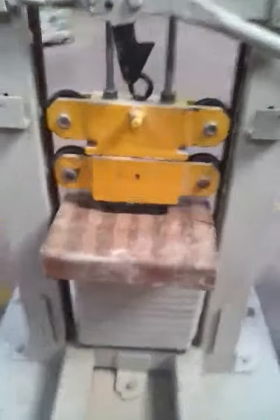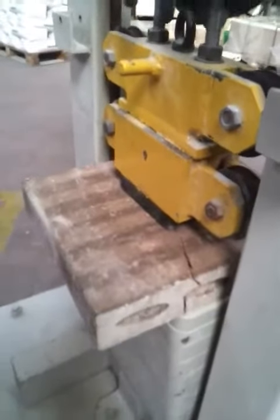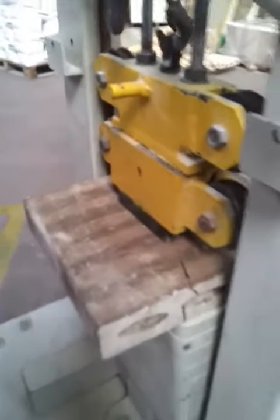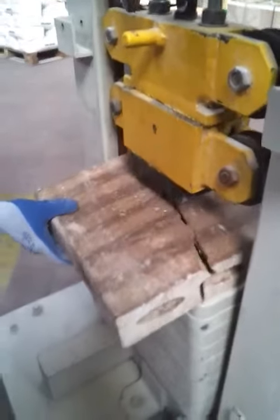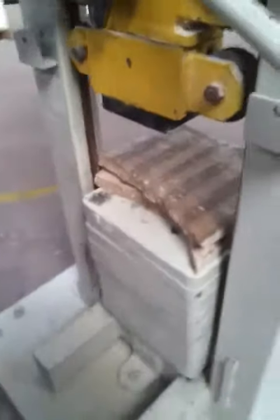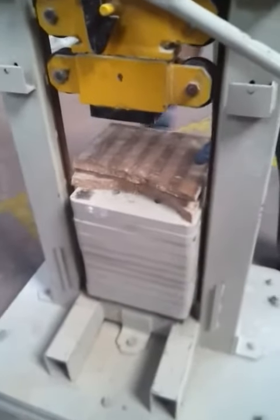We can see that on the first impact, the slab is already broken, as it takes a very, very big impact. The conclusion is that the press pieces resist at least more than three times compared to the extruded pieces.